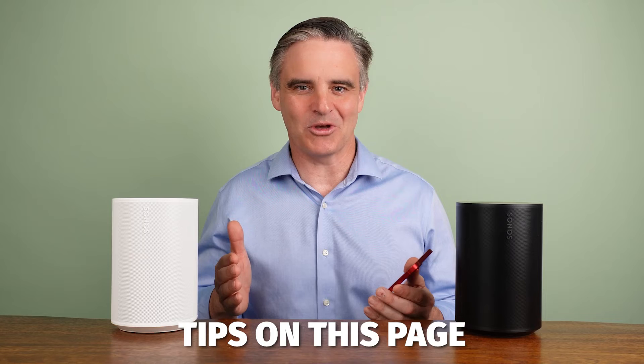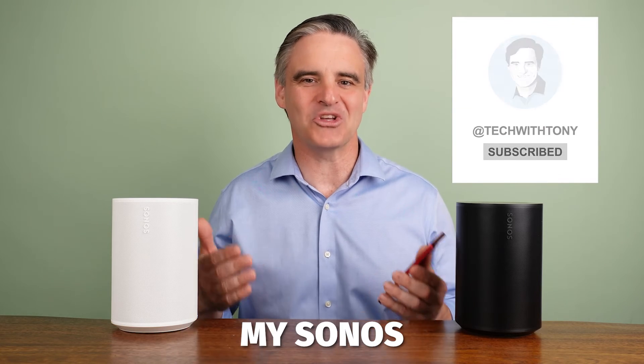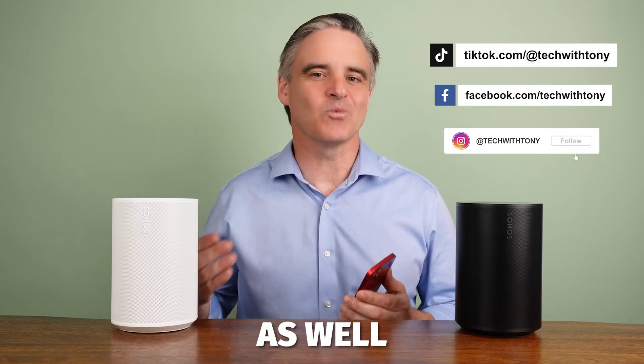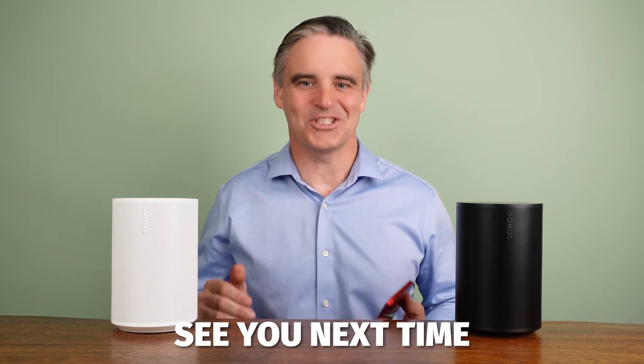Watch more Sonos tips on this page or subscribe to my YouTube channel and view my Sonos tips playlist, as well as lots of other easy to understand home technology tips. See you next time.